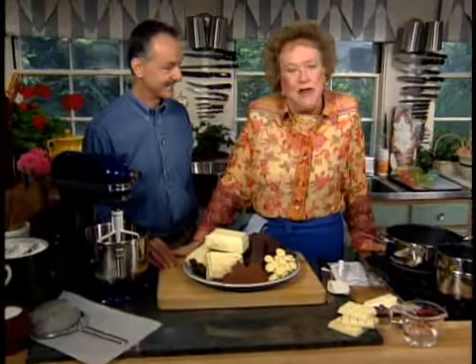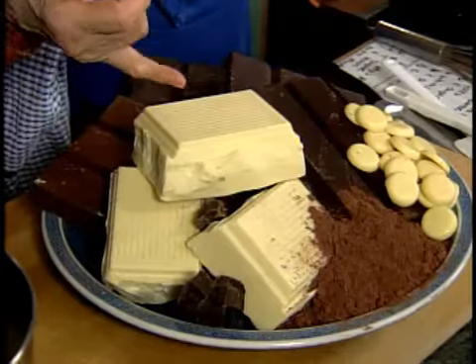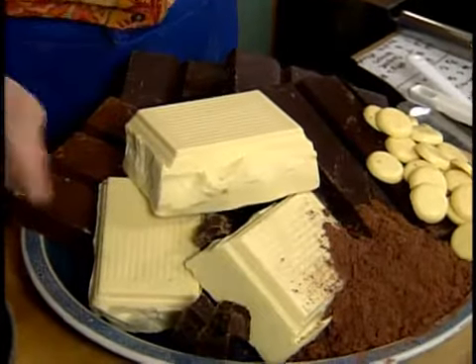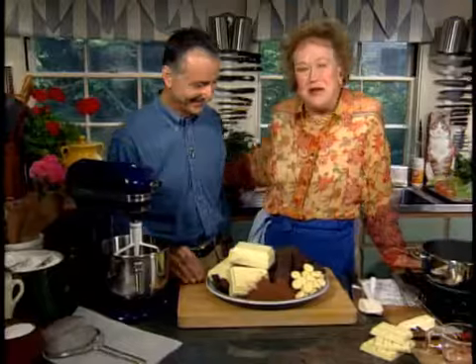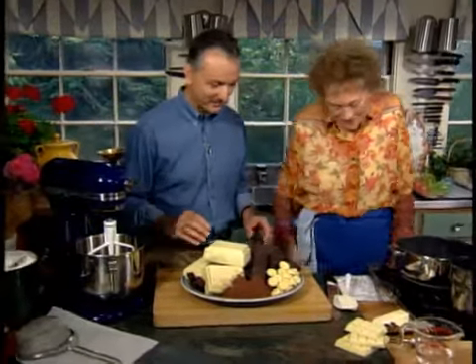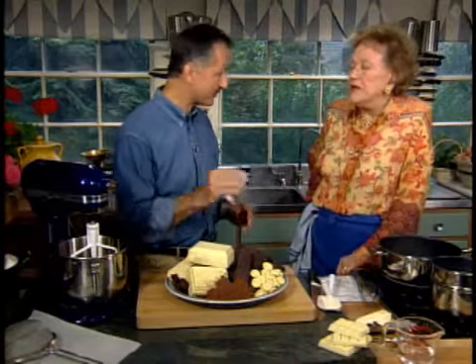We're going to have a chocolate fun-fest and festival today. Look at all what we've got here. There's white chocolate in two forms, and cocoa, and bittersweet, and bitter. Marcel de Saugnay is going to lead us through this great event. We do have quite an array. We're going to be melting some white chocolate for the patty cake and then some dark chocolate for some chocolate balloons that we're going to be doing a little later on.